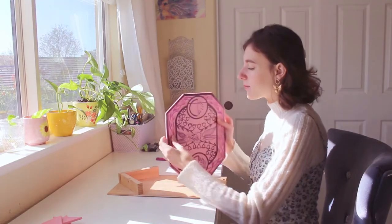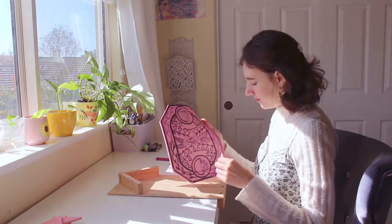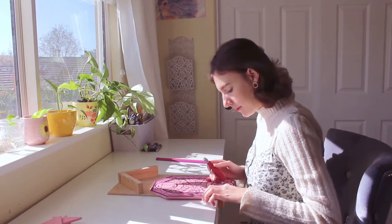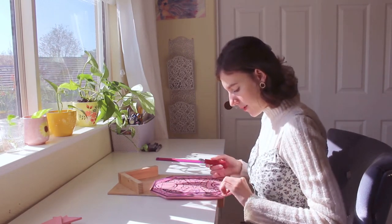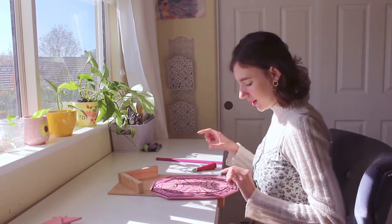Yesterday I made some pretty good progress and carved out all of the leaves, and I think they look pretty cute. I might go back with one of my smaller carving tools and clean up the edges so they're a little sharper. Now I think I'm going to start tackling the little circular pieces on it.